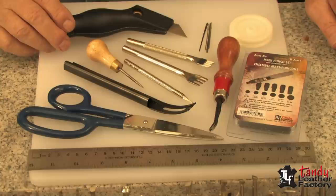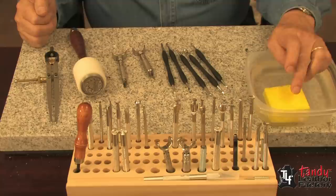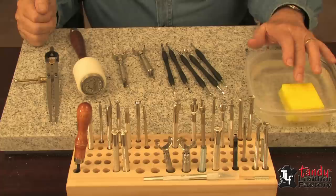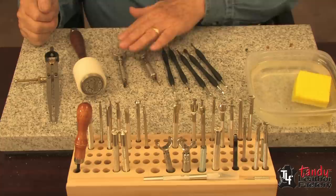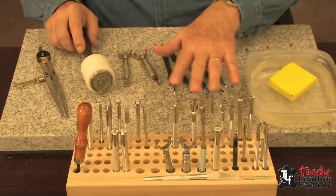Here are the ideal things you're going to need for tooling. One is a good piece of marble for a tooling surface. Two is a water dish, either plastic or glass — no metal — a nice clean sponge and clean water. Also nice to have an assortment of modeling tools, and of course you're going to need a swivel knife or two. I prefer to use a maul for my stamping, and a wing divider is pretty important to have around. Also an assortment of stamping tools of your choice.